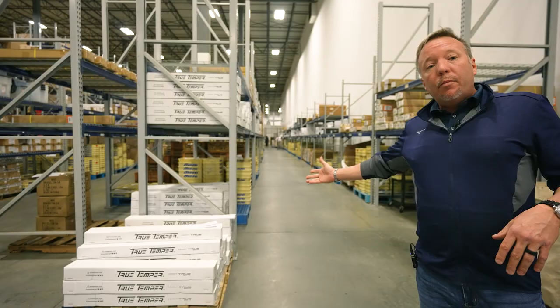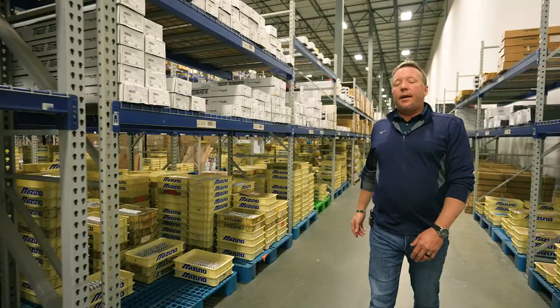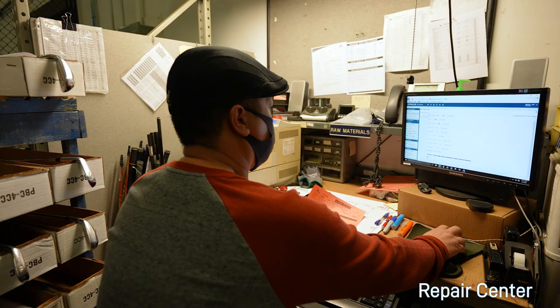Behind me you see our raw material work centers. On the bottom row we have heads in trays. We try to keep our shafts on level two, and anything that's really light we try to keep on level three so we're not lifting heavy objects off level three. So we've got heads on the bottom, shafts and grips on the second level, and mainly shafts and head covers — if there are more, they'll be on the top level as well.